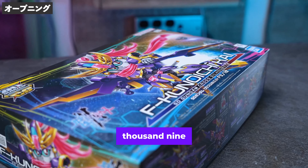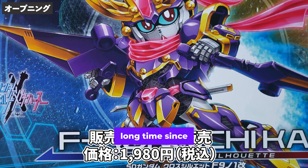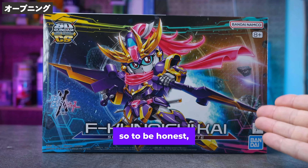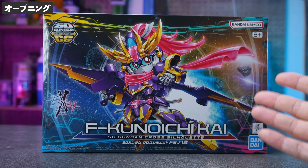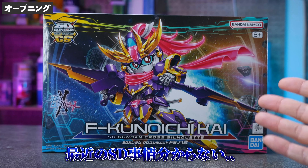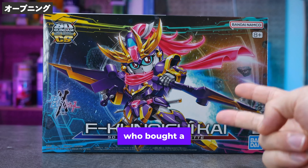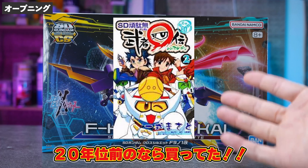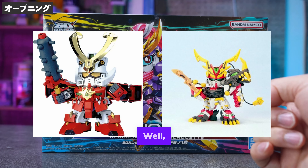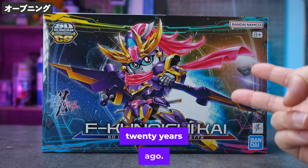The price is 1,980 yen. Actually it's been a long time since I've touched an SD Gundam, so to be honest I don't know much about the current SD situation. But do you know Wakamaru and Wakimaru, who bought a lot of the SD Gundam series about 20 years ago? Well, I'm going to do a time slip review based on those fading memories from 20 years ago.